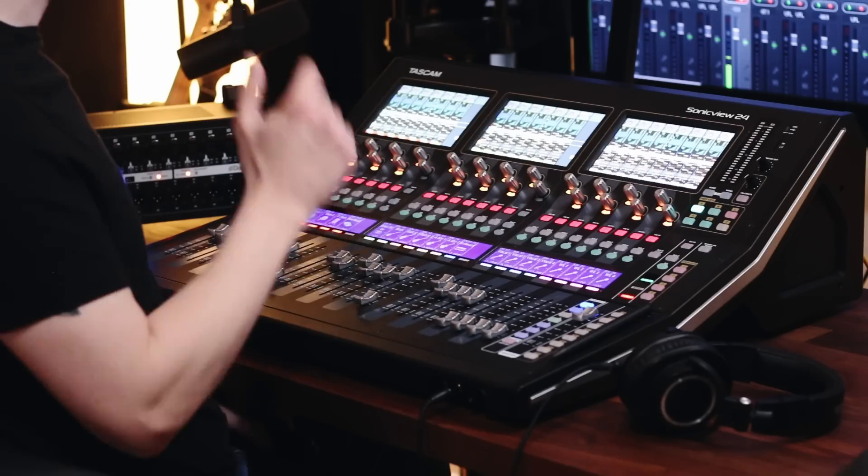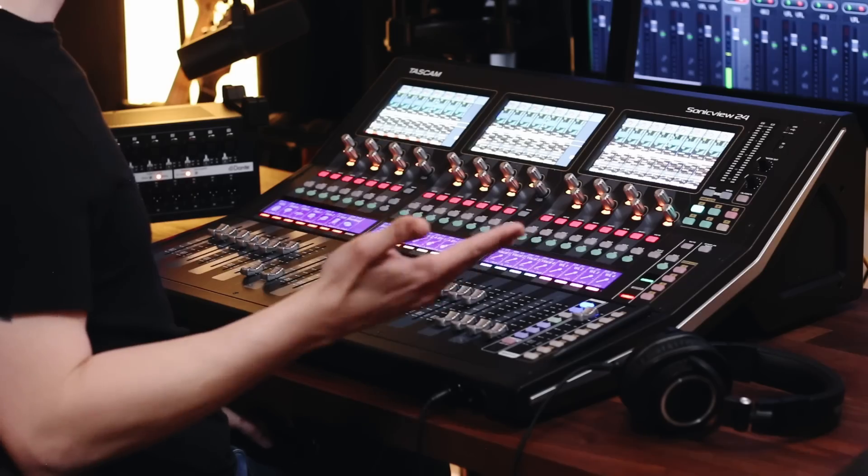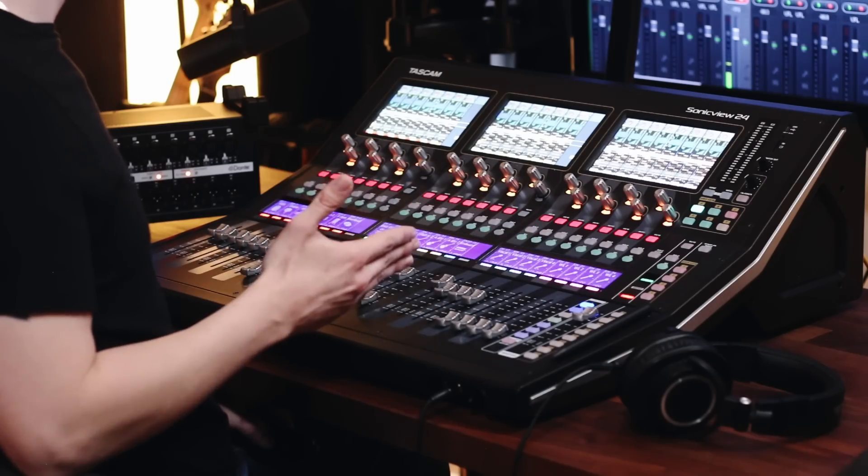You can even put the graphic EQ for your monitor outputs on the faders and quickly attenuate frequencies as feedback occurs. In addition to more inputs, you can also facilitate a lot more outputs with the digital console. This board has 22 outputs in addition to the main left and right bus — you just couldn't expect that from an analog console of a similar size.